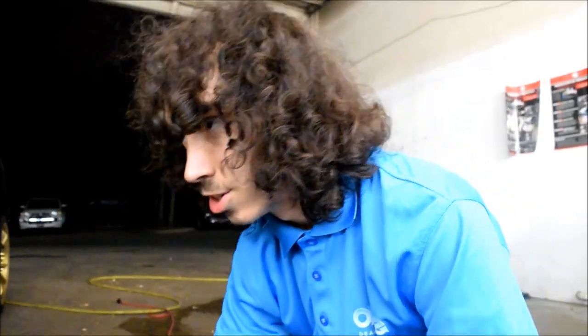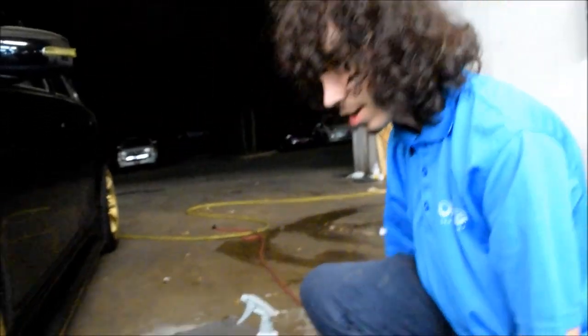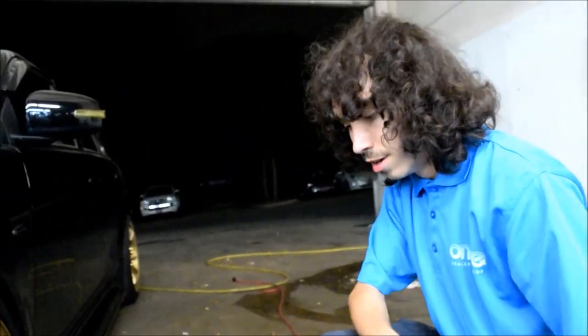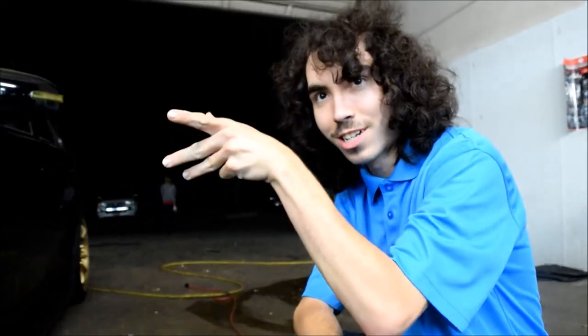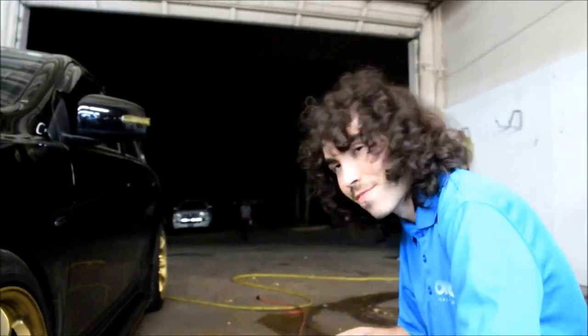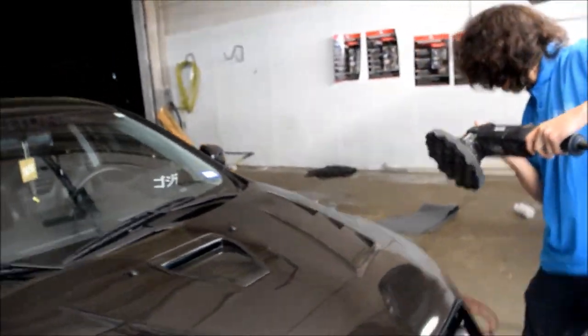I'm also using a super soft pad so you don't have any issues, and a very, very light cutting compound. Do these methods work for any paint, carbon fiber, wrap? Probably only for paint — I wouldn't buff or polish a wrap or dipped car because it's probably going to catch it. So this is basically just for anything with clear coat on it. Carbon fiber works fine as well.